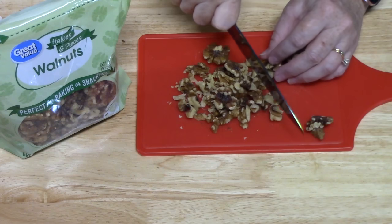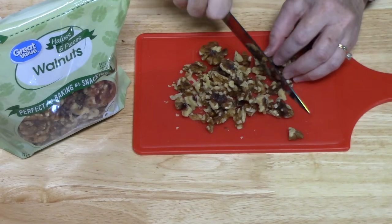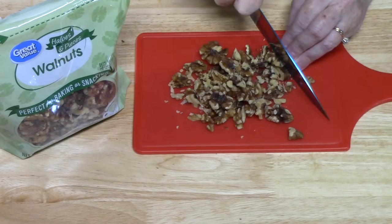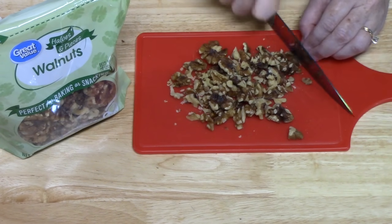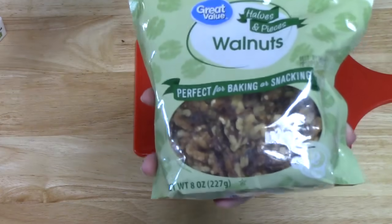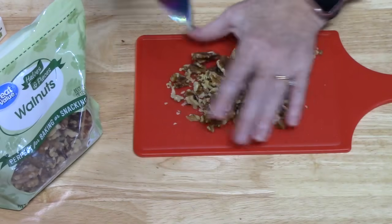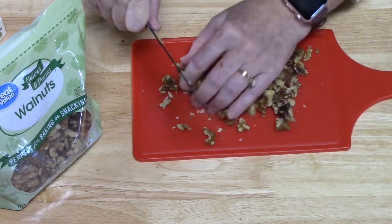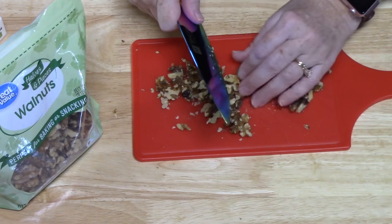The second ingredient I'm working with is walnuts. These are like half walnuts, so I'm just breaking them up into tinier pieces. This is what I'm using — walnuts, halves and pieces — so I'm just going to make these all pieces. I love walnuts. Now if you don't want walnuts in there then you don't need to put them in, but we like walnuts.